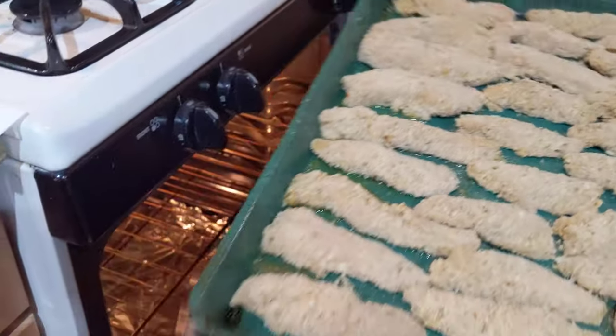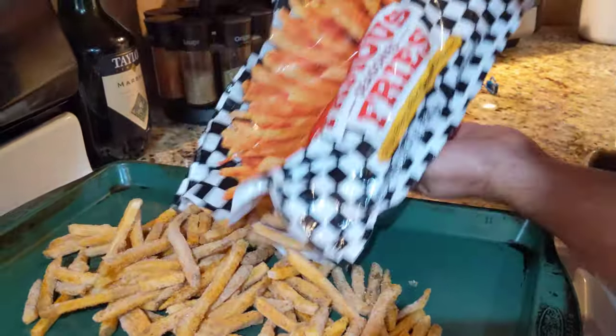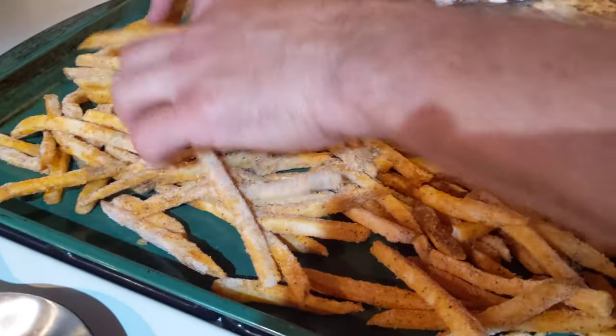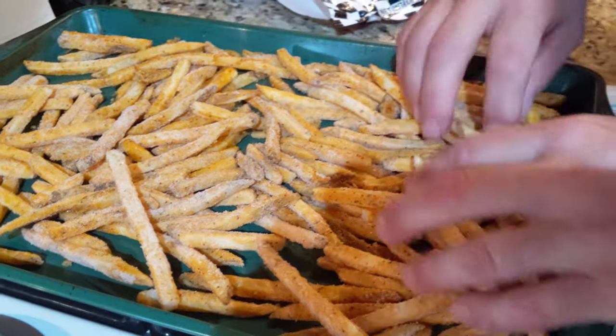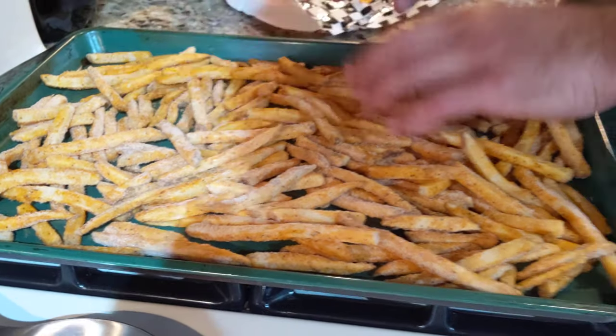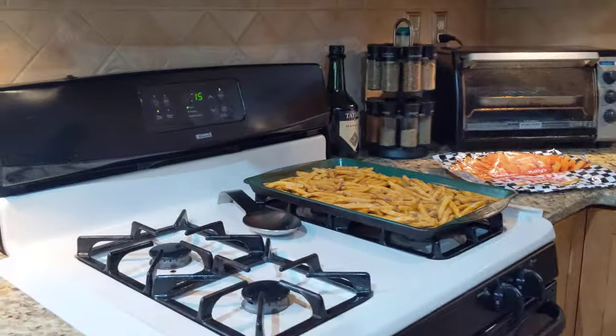Let's get this in the oven at 350 for about 35 minutes. We've also got store-bought seasoned fries from Checkers — non-sponsored. We'll add those to the oven about 15 to 20 minutes into the chicken cooking, since they only take 15 to 20 minutes. We don't want to put them in now or they'll get too crispy and dried out. When we come back, we'll get some dipping sauces ready and enjoy the chicken tenders and french fries.